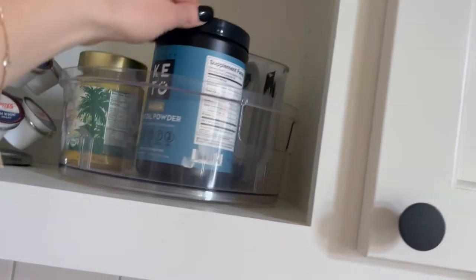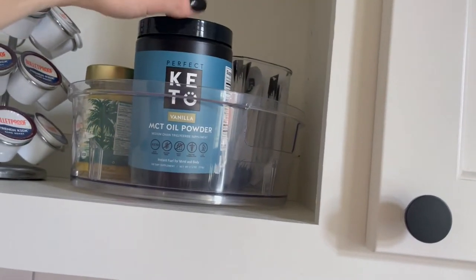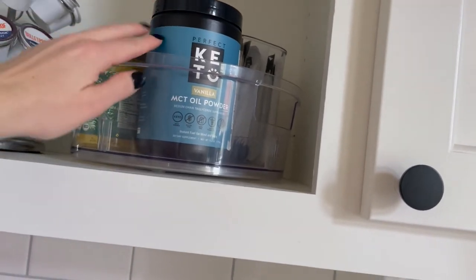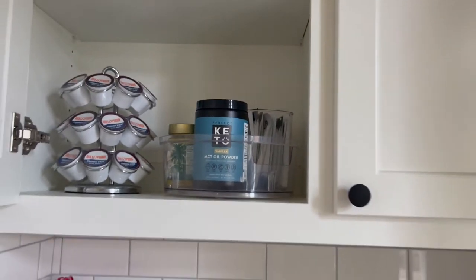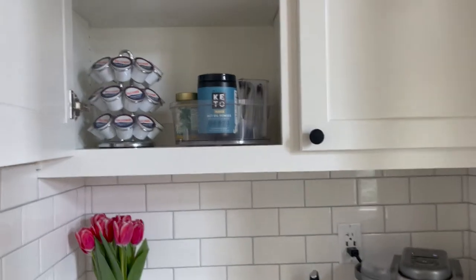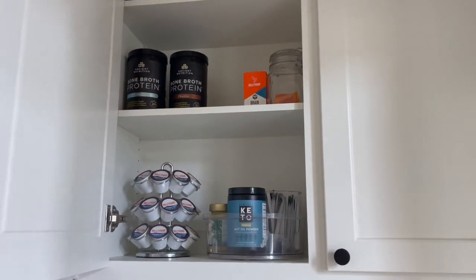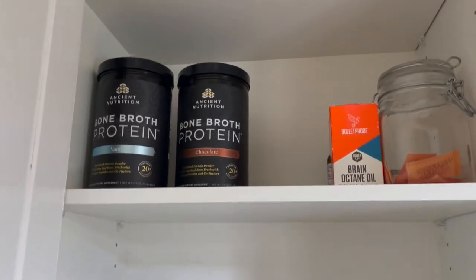This is another fun mix-in: the Perfect Keto brand MCT oil powder. It's very sweet though — it has stevia in it — but it's kind of a cool something different to add to your coffee for some healthy fats.